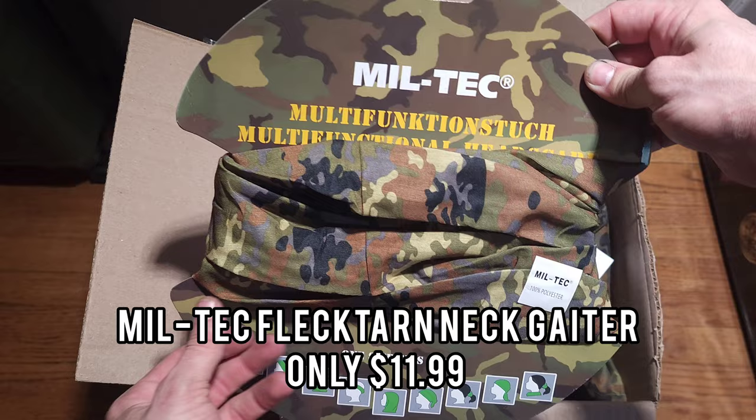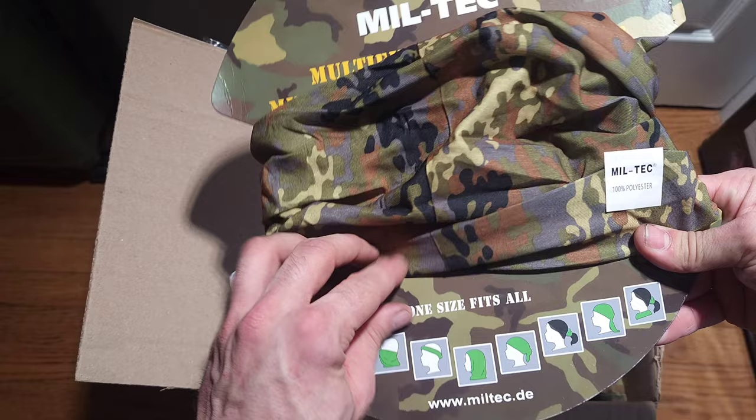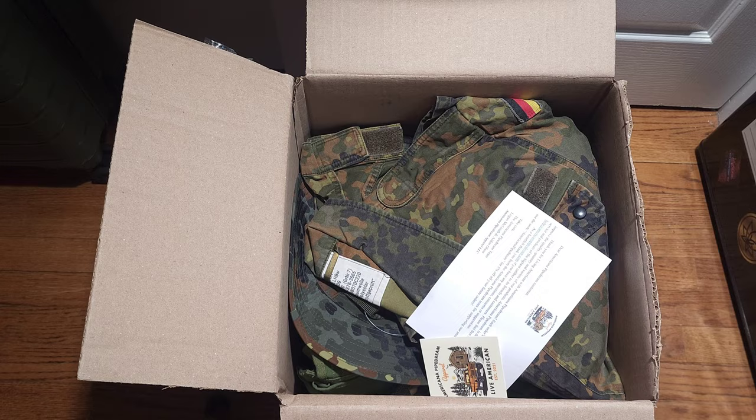Next up, we got the Miltec Flectarn — what's this called — frog or a neck gator? Pretty cool. I heard that Sturm Miltec is kind of hit or miss, doesn't feel the best, but it's only a couple bucks so give it a shot and see how it does.